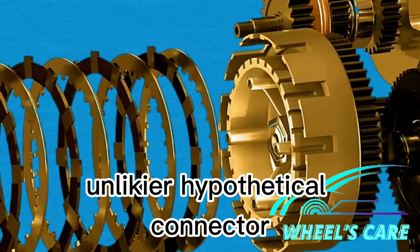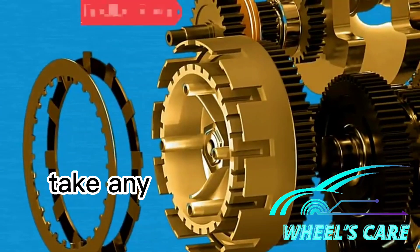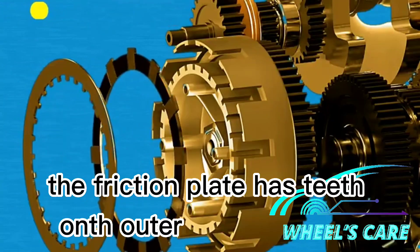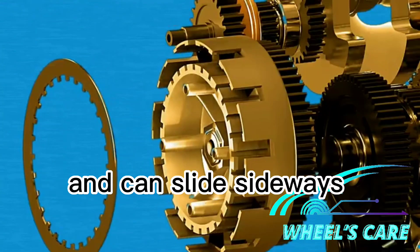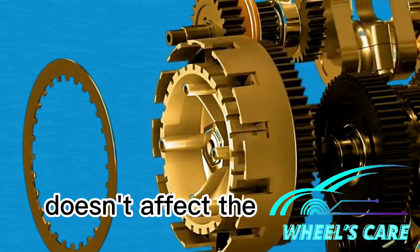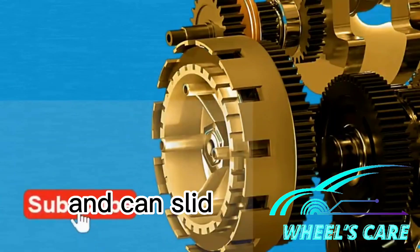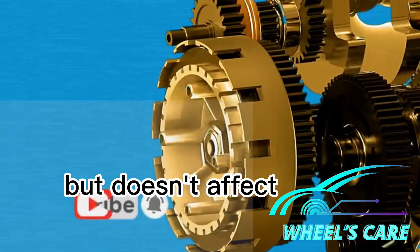Unlike the hypothetical connector, the clutch pack is a combination of separate circular plates. Let's take any two adjacent plates from the clutch pack — one is a friction plate and the other is a steel plate. The friction plate has teeth on the outer circumference which always interlocks with the clutch basket, and can slide sideways along it; this plate spins with the clutch basket but doesn't affect the inner hub. The steel plate has teeth on its inner portion which always interlocks with the grooves in the inner hub, and can slide sideways along it; this plate spins with the inner hub but doesn't affect the outer basket.